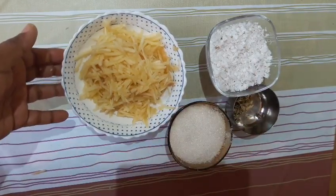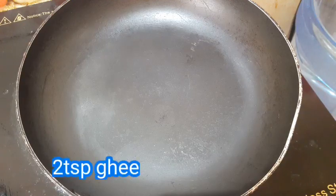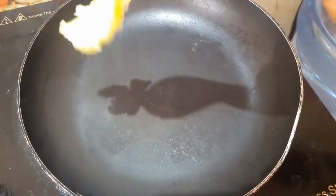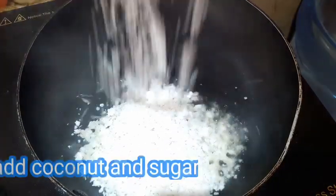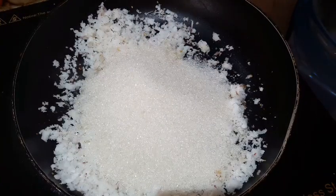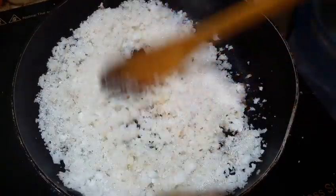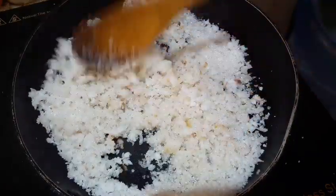Now we have to put a pan on the stove. I have to put it in the pan, and we will take a little bit of the flour.